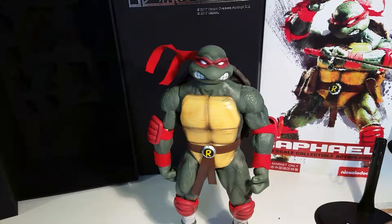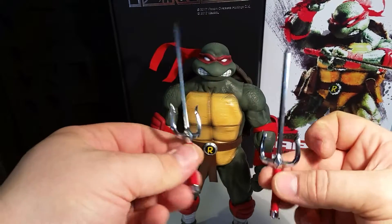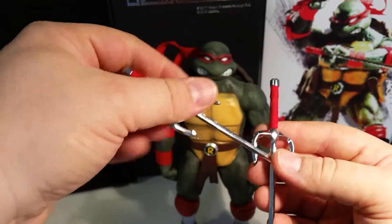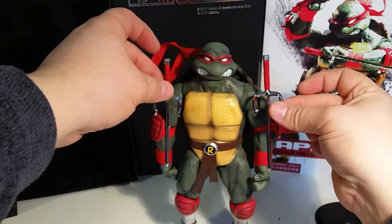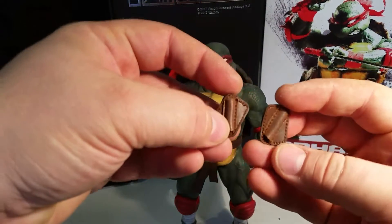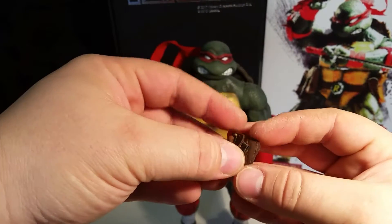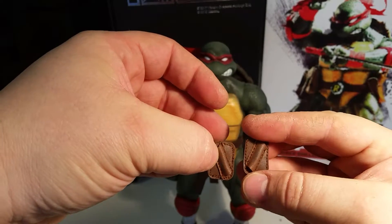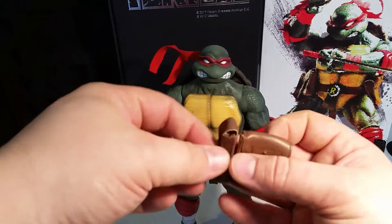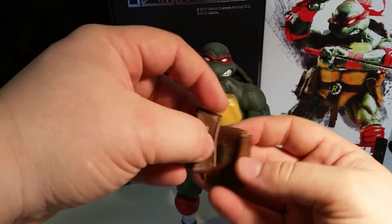He of course comes with his signature Sai. These are complete metal, they have a real cloth wrap around the handle, and they are quite long. He comes with two little holders for the Sai with metal clips on them so he can hook to his belt. He also has a couple of pouches held together with velcro, and they also have hooks on them.